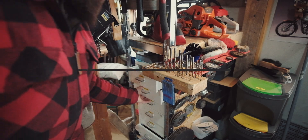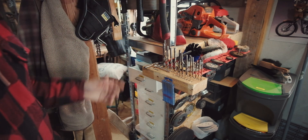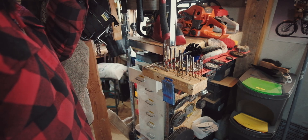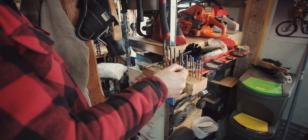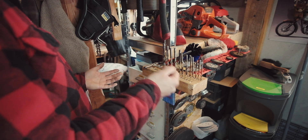Someone asked a question about drill bit storage, so I thought I'd show how I deal with it because I think it works pretty well. I have this little block with all the most common sizes, 1mm to 10mm.